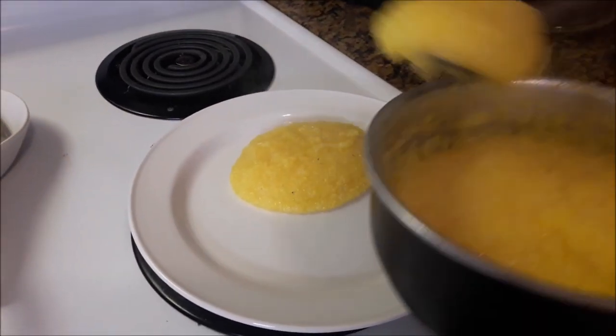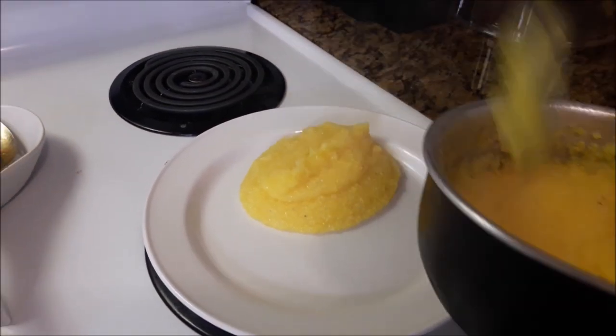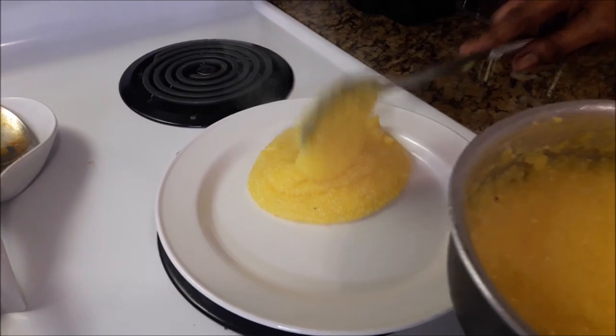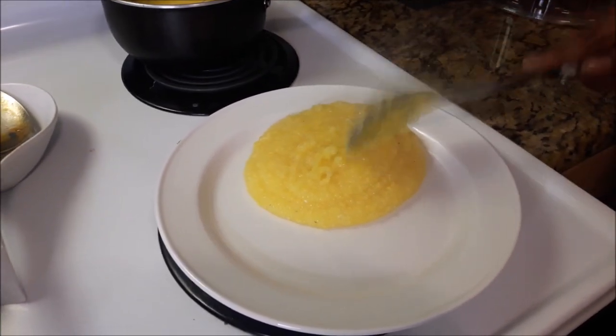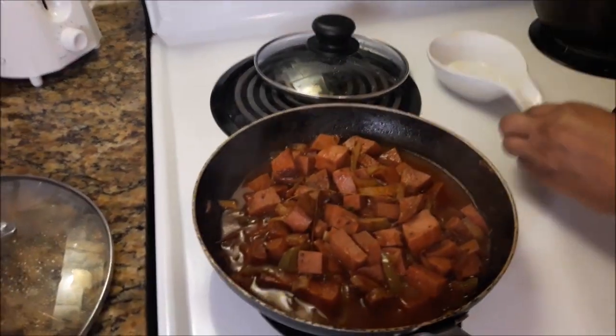Now I'm putting it on the plate — that's the yellow grits, nice and soft. And that's the sausage.